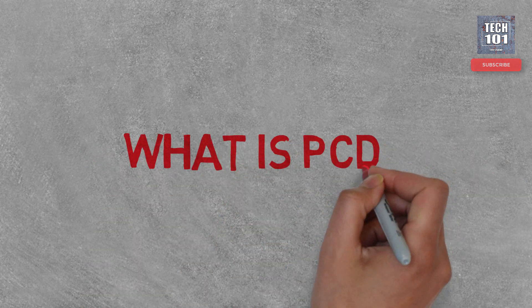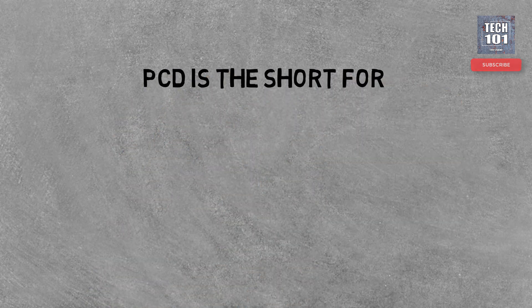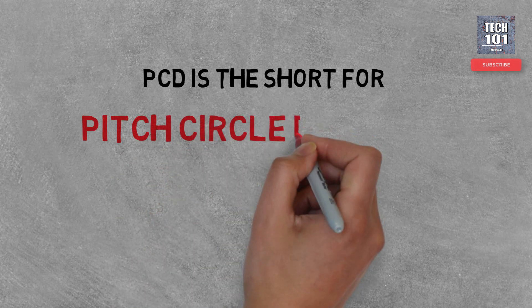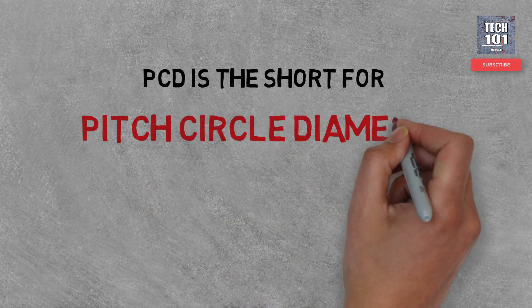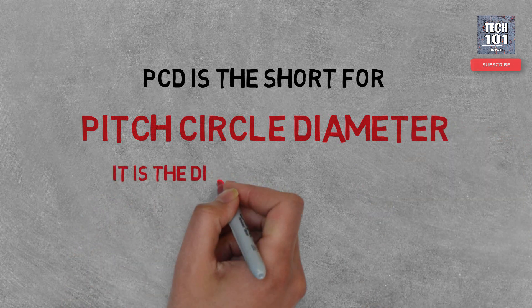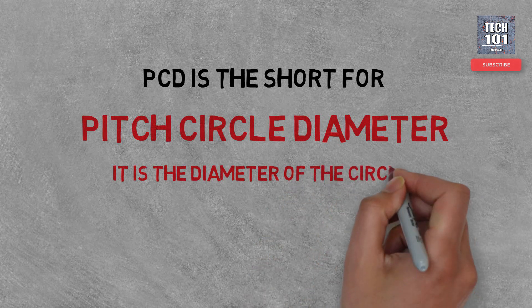PCD — but what's PCD? PCD is the acronym for Pitch Circle Diameter. If you draw a circle passing through the center of all studs on your wheel, the diameter of this circle is called the Pitch Circle Diameter.